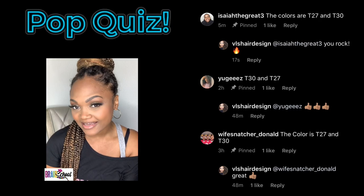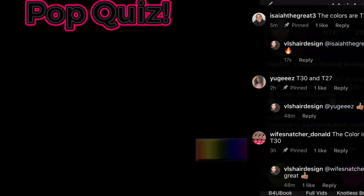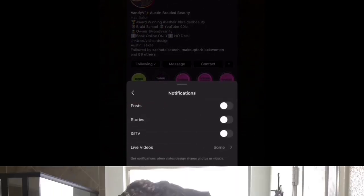Before we get started, let's shout out our top pop quiz answers from Instagram. If you would like a chance to be featured in the next pop quiz shoutout, head over to Instagram and follow me at VLS Hair Design. Turn on post notifications so you don't miss the next post.